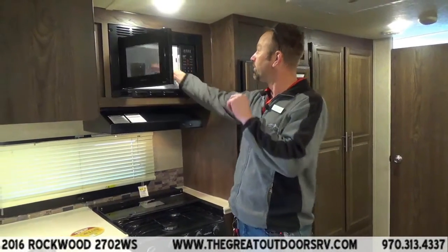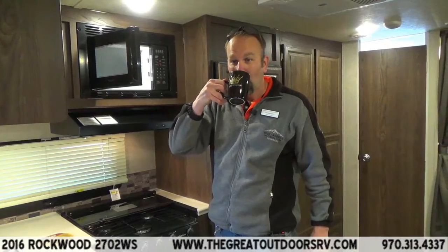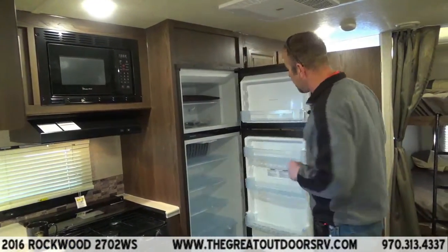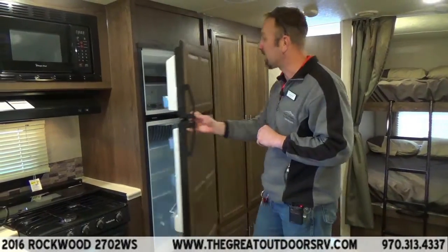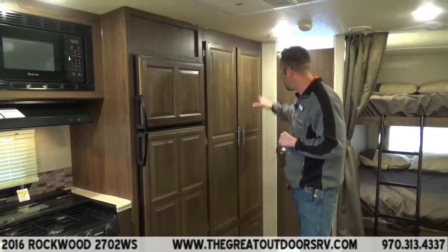Of course you get a microwave — and look, it heated up a nice cup of coffee. Nothing wrong with a good cup of coffee! You're also going to have a 9 cubic foot Dometic refrigerator here, with both gas and propane options. Nice cabinetry throughout.